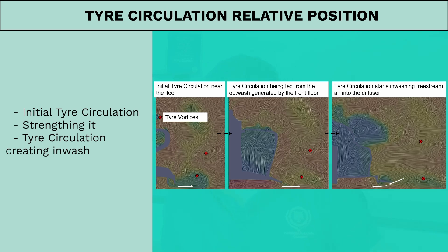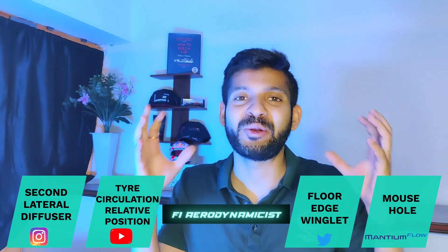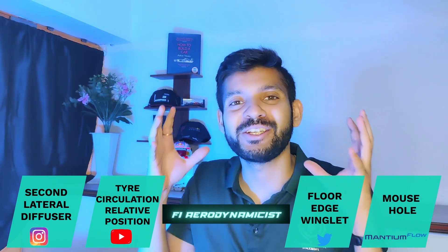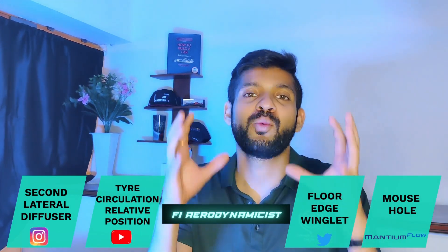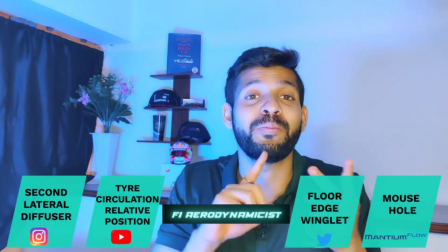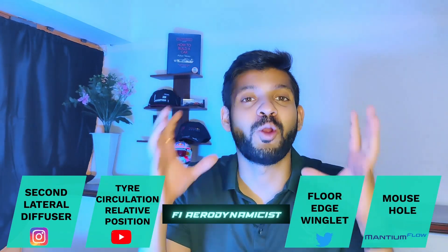Added to this is the natural tendency of airflow to seep into the floor around the floor edges due to the pressure difference between the upper and the lower surface of the floor. Both of these combined effects act as the inlet for the second lateral diffuser. Now that we've identified an additional inlet into the diffuser, let us look at how this additional inwash is used to maintain the vortex structures traveling through the diffuser — ensuring they have enough strength and cleanliness so that they don't burst or become lossy.